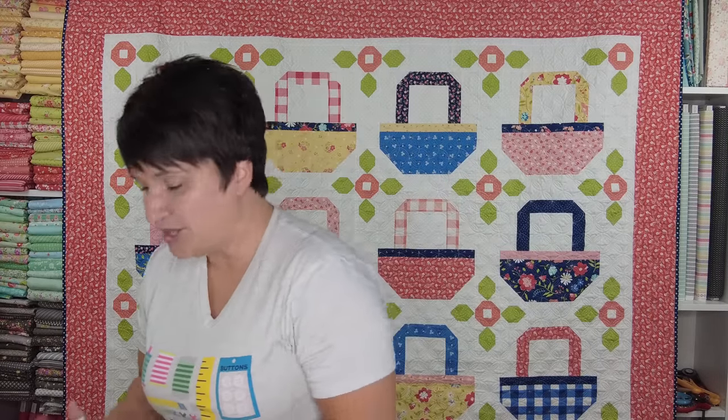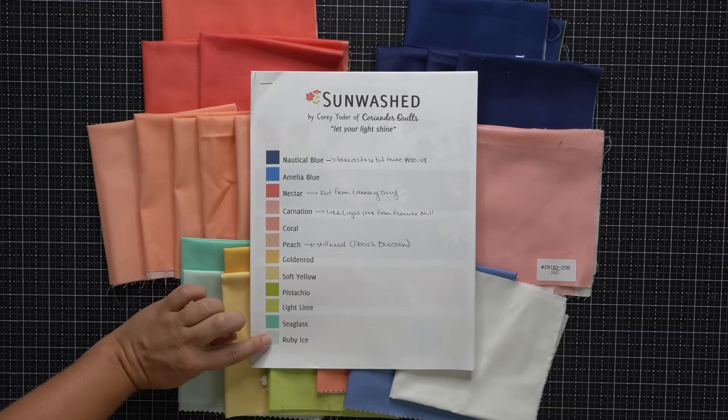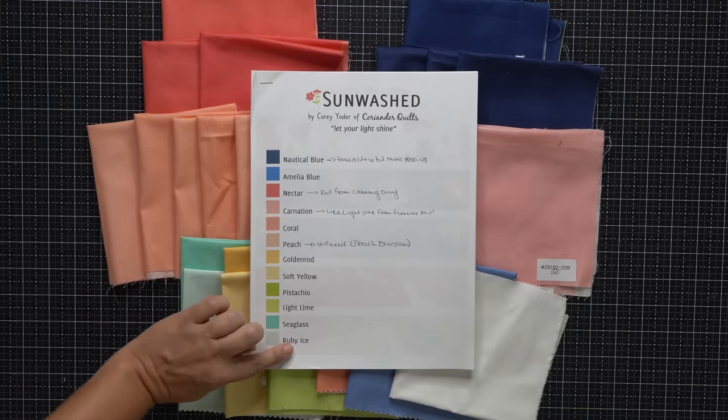Those are the new prints, and now we are going to move into the little behind-the-scenes part. When I turn in a fabric collection, I call it my 'at a glance' — I will put together my fabric collection, usually with about seven to nine different prints. Each of those prints has their own file, but then I will do one file that has all of the prints in all the different colors. I mix and match the background colors and the motif colors just so I can get a look at what the collection looks like as a whole. This would be Sunwashed at a glance, and you can see here I have the colors.